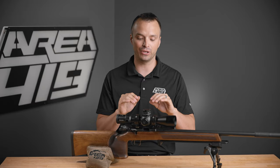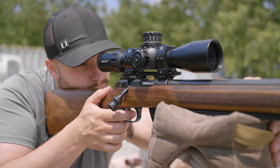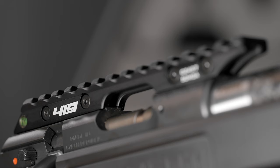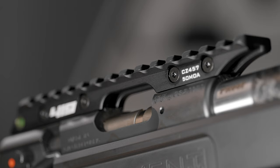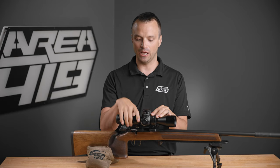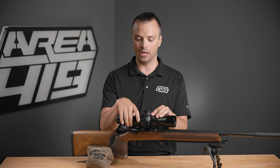In general, that's the rule. There are always exceptions — you can have a problem with the optic where the true zero is way off — but those are by far the exception and not the rule. So figure out what elevation travel is available in your optic, cut that number in half, and that is the maximum amount of cant that optic is going to support in a scope base. Got any questions? Drop them in the comments below. Thanks for stopping by.